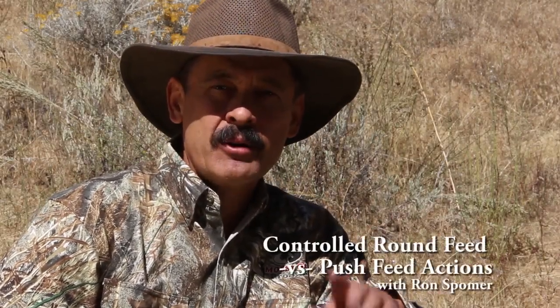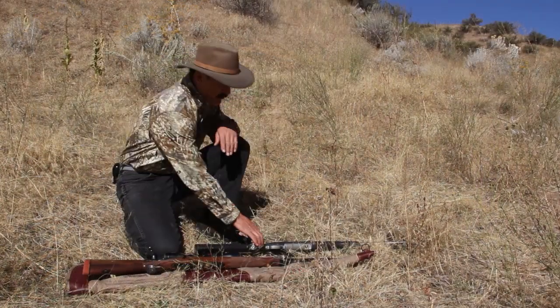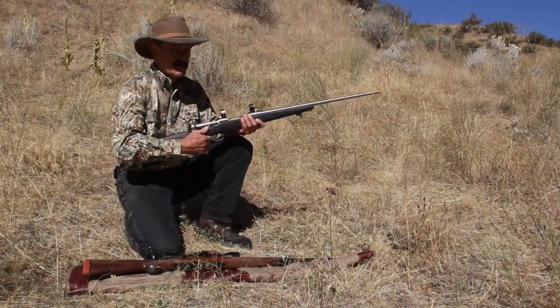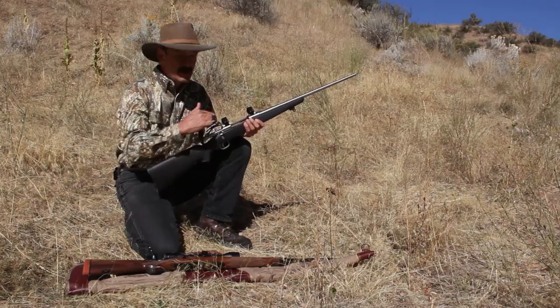Hi, I'm Ron Spomer. You've probably heard a lot of talk about controlled round feed actions versus push feed actions. What's the difference and does it matter? Push feed and controlled feed actions refer to how the action, or the functional part of a bolt action rifle, feeds the ammunition into the chamber.